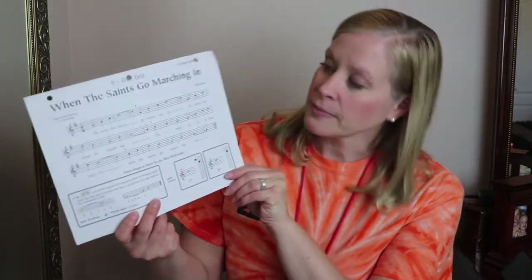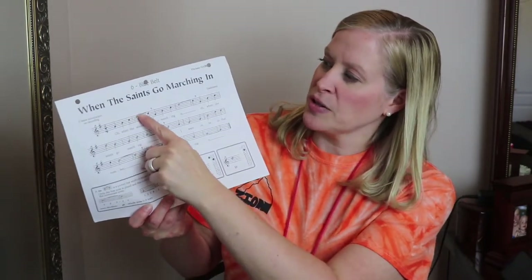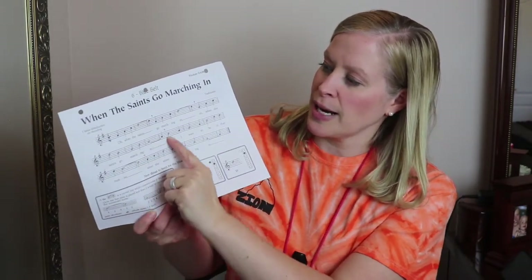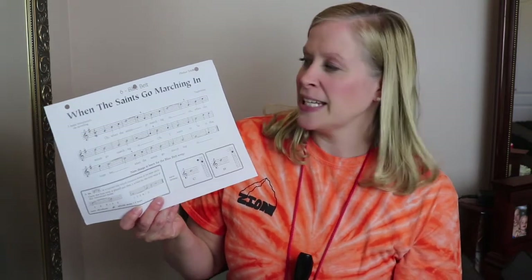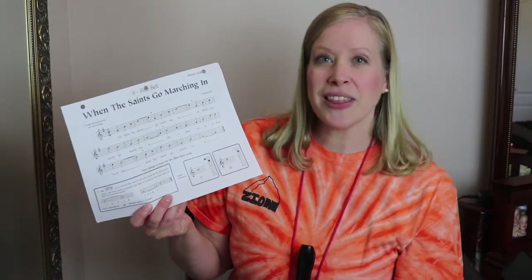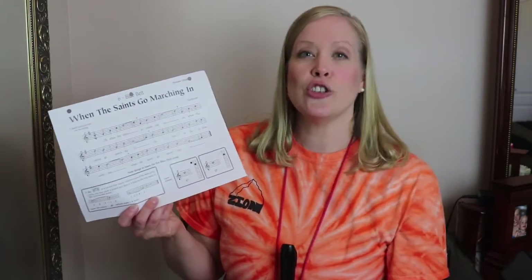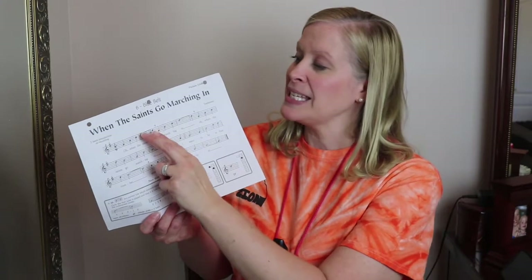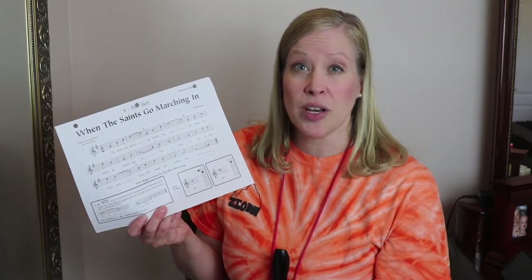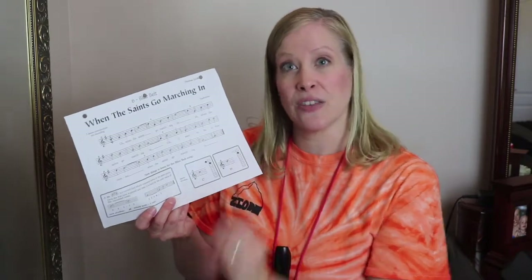You'll notice that there are some places in here where there's like upside down smiley faces or right side up smiley faces, and it doesn't matter whether they're upside down or right side up. What these mean is that these notes are connected and we don't make the two sounds by touching our tongue to the roof of our mouth to make a separate note. We just add together how many beats each one of those notes gets and we hold the one note for that length of time.